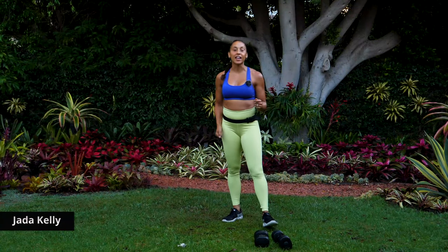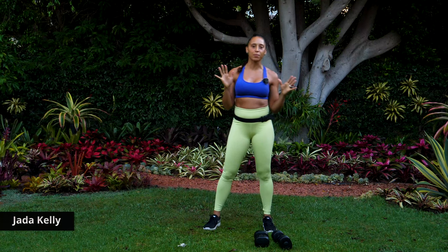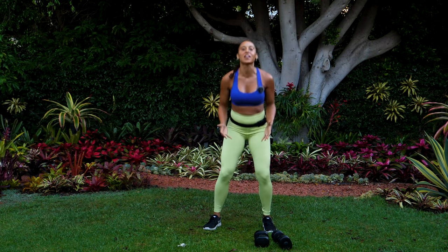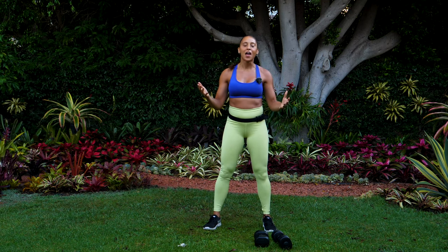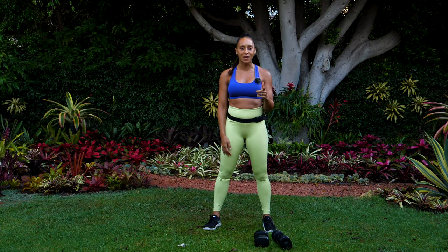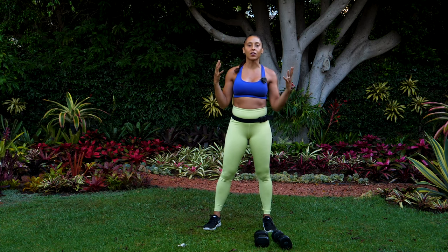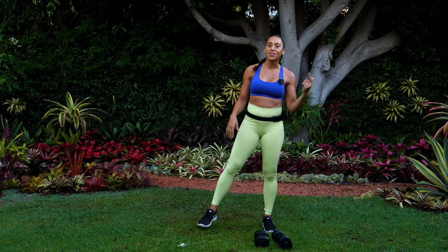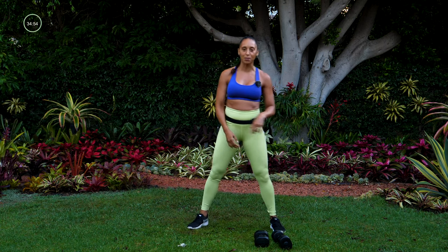Hey guys, I'm Jada Kelly and today I have a full body burner for you. This is going to be one of your favorite workouts — maybe, we'll see. It's one of mine though, so I invite you to join along with me. Grab your dumbbells, get a smile on your face, and let's have a great time during this workout. Let's start with our warmup.